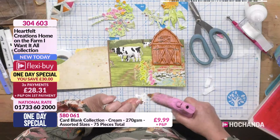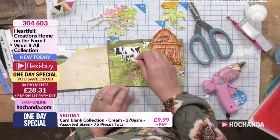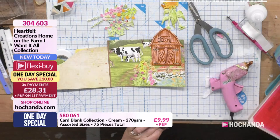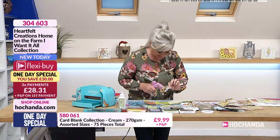Oh, I love that perspective. Just to let you know at home, the happy hour deals - remember we've got four of them - they finish in 15 minutes. If you do want to go for the card blank collection which has a £40 saving, then that's at the bottom of the screen for £9.99. Very busy for that one. Did you just say £40 saving? Yeah, that's why you've got to snap it up. That's a steal of a deal.